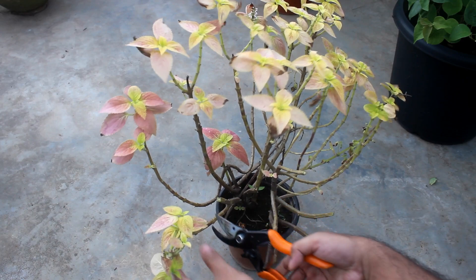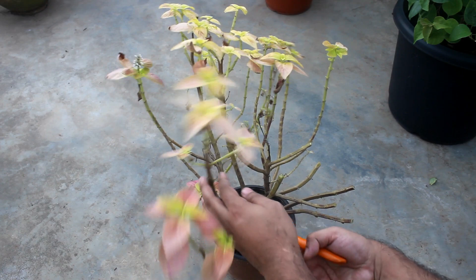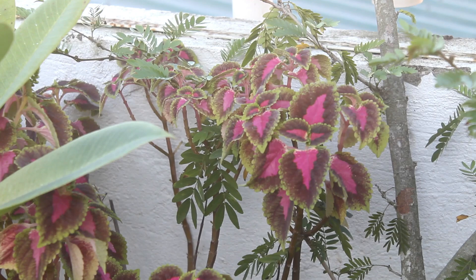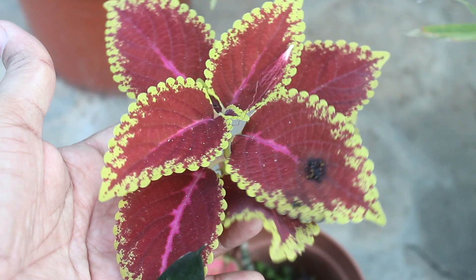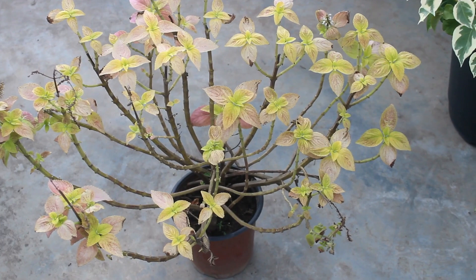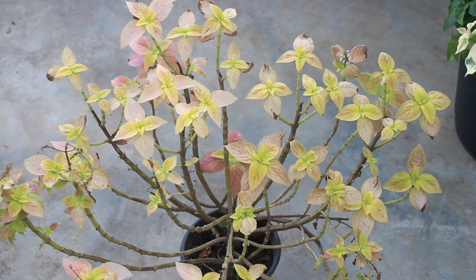At this stage we have two options. Option number one: either apply fertilizers on the plant and hope it would come back. Sadly, this is not a good idea as many varieties of coleus plants usually die after flowering, especially the hybrid varieties. Hardy varieties don't die that easily, but the current plant is a hybrid one and needs somewhat more care.